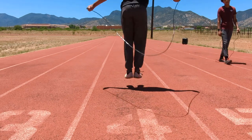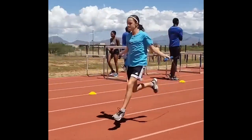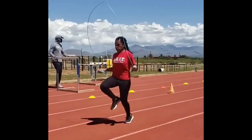Besides front-end mechanics, the jump rope develops a lot of other things — the lower limbs, the foot arches, calf strength, and coordination in general. The timing of when the rope comes around and when you need to get your foot off the ground builds real awareness.